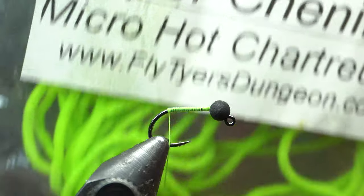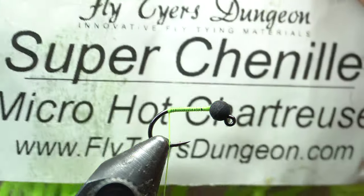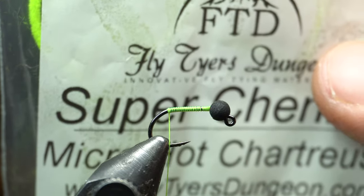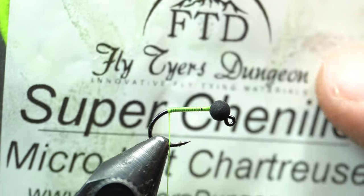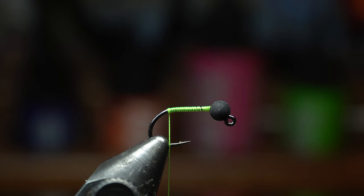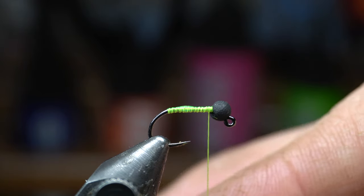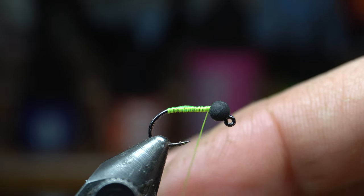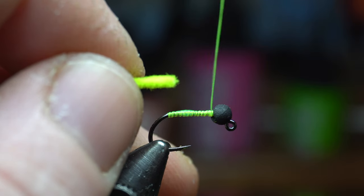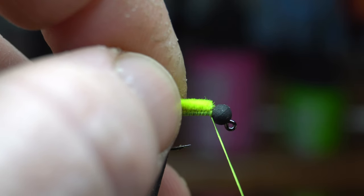Then we're going to cut off a piece of super chenille — this is the micro size. They call it super chenille; from other brands I think it's called ultra chenille. This is from Fly Tyers Dungeon — it's a little less expensive but works just fine. I like to counterclockwise wrap my bobbin here to bring out all the kink in it, so that when I come back over it's going to jump rearward, as you can see.